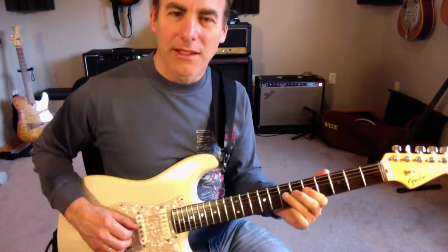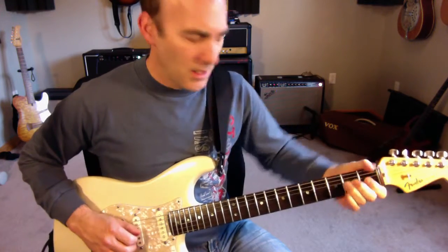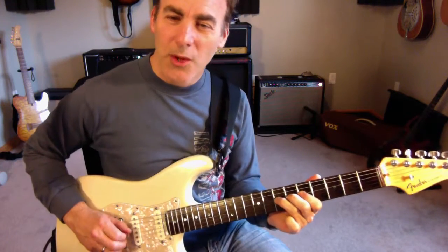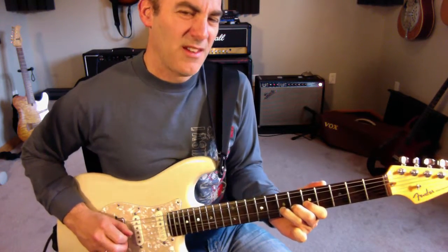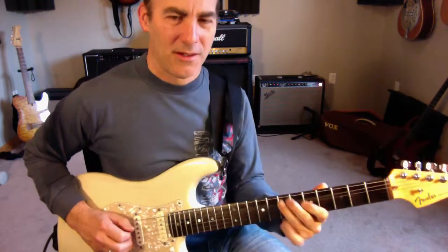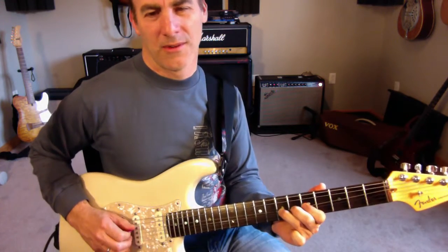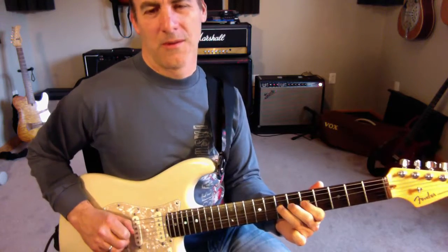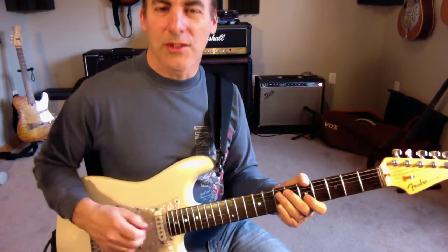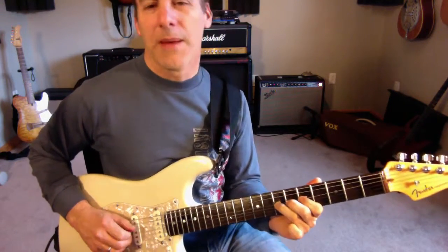And when you do this, he doesn't quite get to pitch. Normally you'd bend all the way up, but he doesn't do that. He sort of bends through where it's still going — it makes a very nasty sounding bend, which is cool. Make sure you get some wiggle on that. So here's your first phrase, and then he does a repeat of the same phrase.